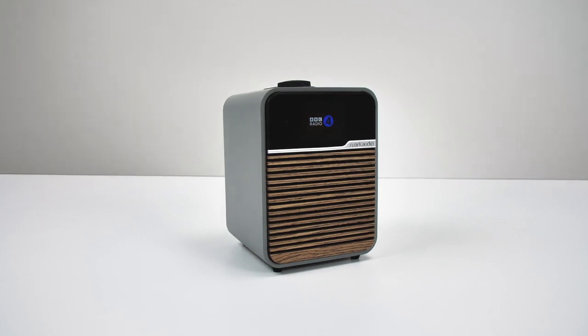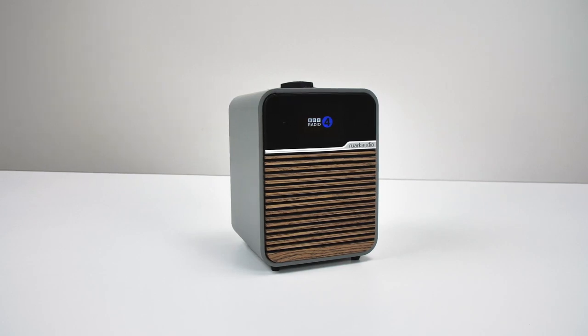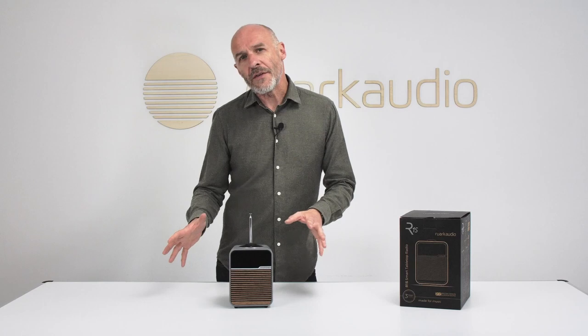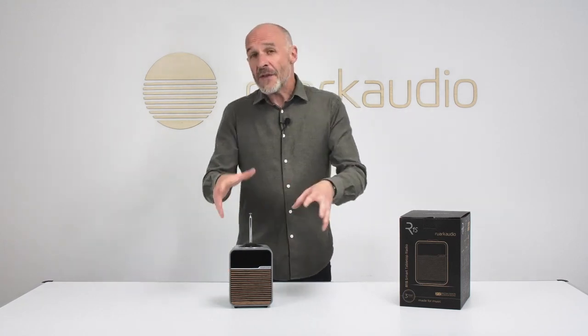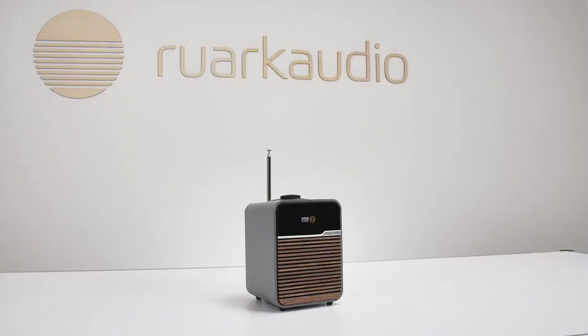So yes, it's got the looks and yes, it's got the specification — but most of all, the R1S has got the performance. It sounds way bigger than would seem possible from a cabinet this discreet. It's detailed, organized, focused, and delivers all of the things that go into making a truly satisfactory audio experience. If you didn't think your desktop could be the source of complete audio gratification, you can think again.